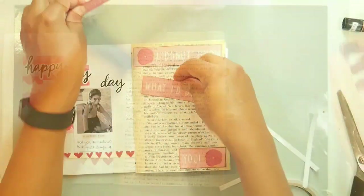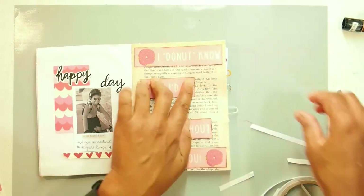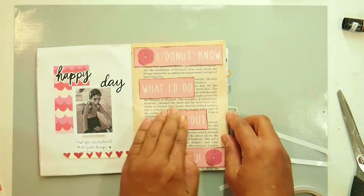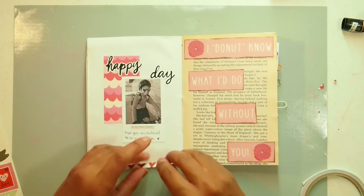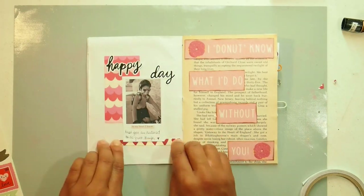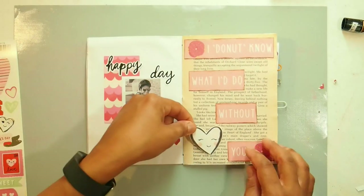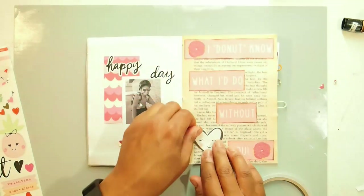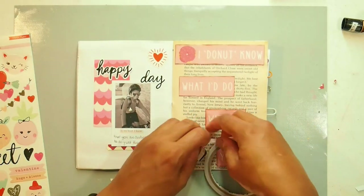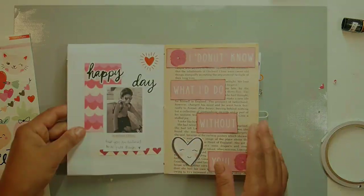I distress the edges with Vintage Photo and I really like the brown effect with the pink — I think it stands out really well. I also found a scrap of paper with some hearts on it that went nicely underneath the picture. I moved one sticker to the right-hand side and put another sticker up the top. This video took so long to edit that I'm actually going to break it up into two sections, so I'll see you in part two.